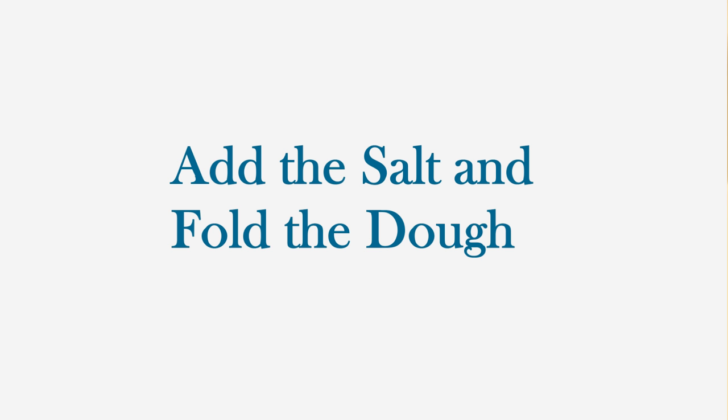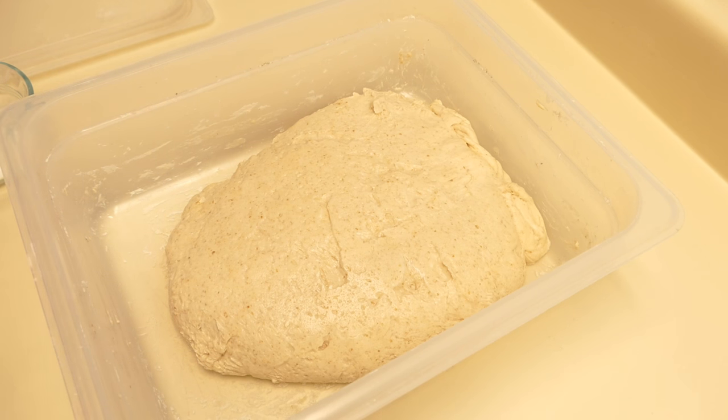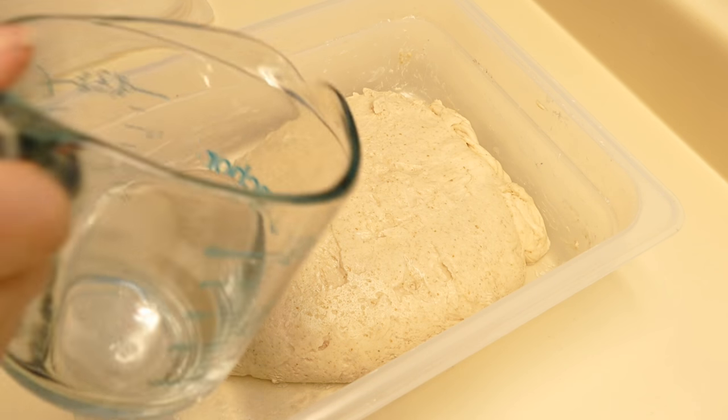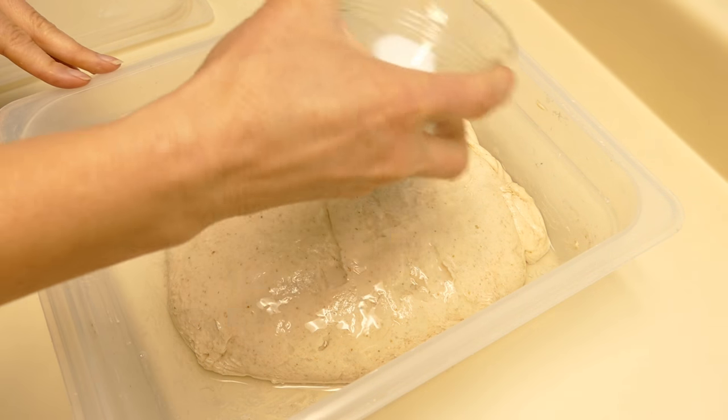In this more advanced class, we won't be showing all the weighing of all the ingredients every time because you already know how to weigh all of the ingredients. So I'm adding 115 grams of water and we have 16 grams of sea salt here.